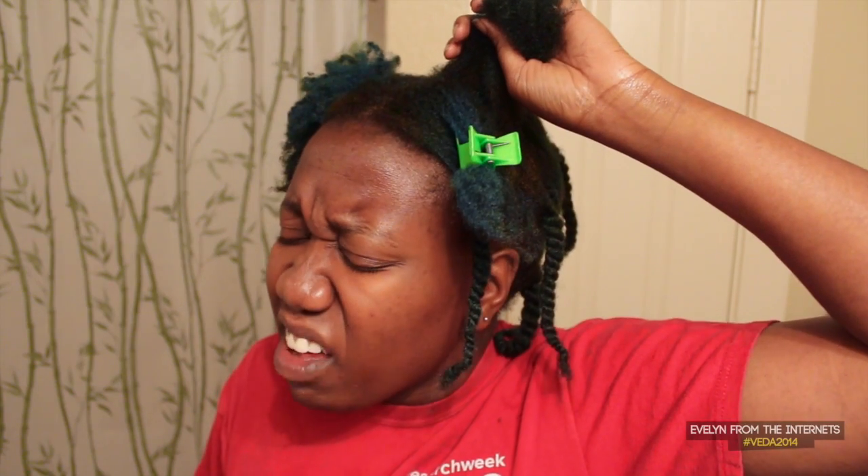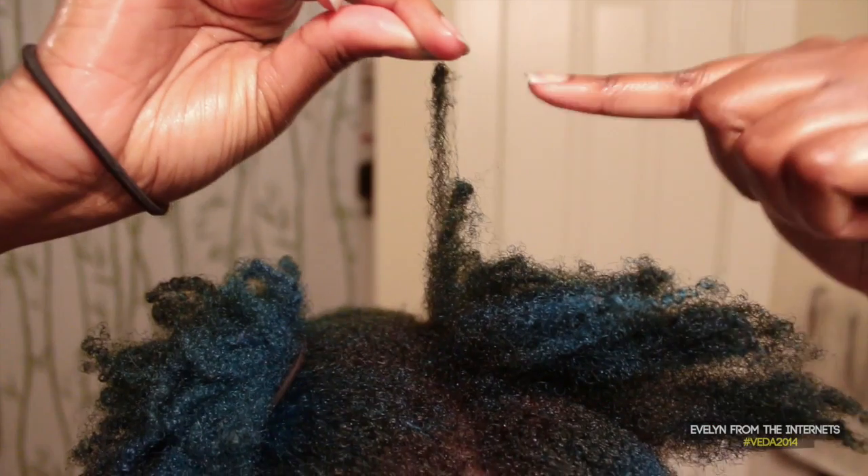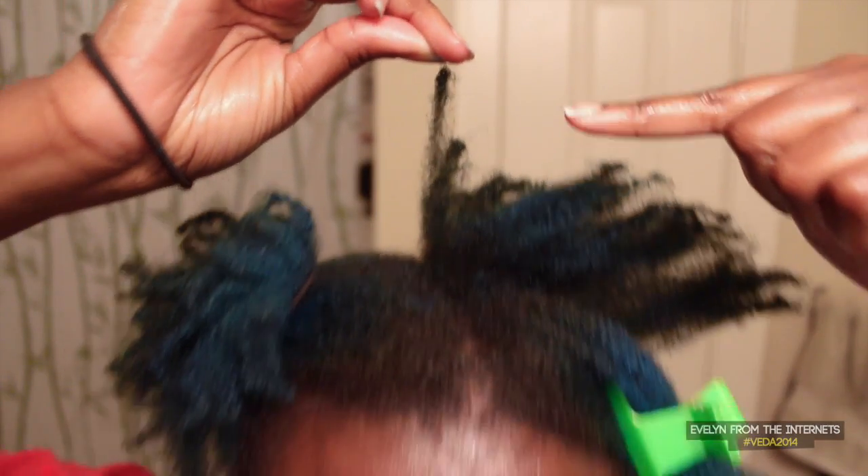Oh my god, what's wrong? Did you want to do another tangle? Ew, you're an ugly crier. Just show me the tangle, it can't be that bad. Is that a bud? Like at the end of a lock? That's what you get for having loose natural hair — you should have locked that hole a long time ago. Just drink your drink and regroup.